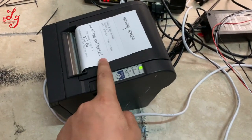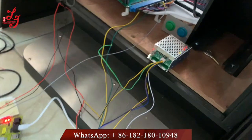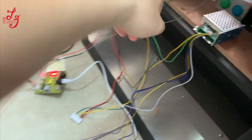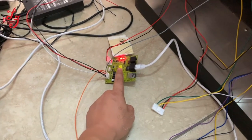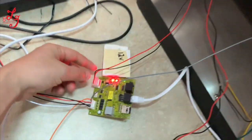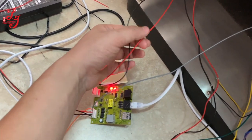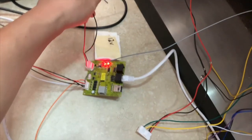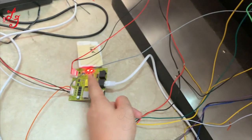You will have this PCB board in your hand, and we will send it to you by DHL. You have to connect two wires: this wire is the ground, and the red wire is for 12 voltage. This wire is for the coin signal.